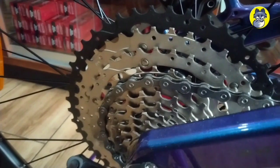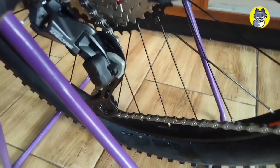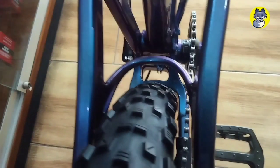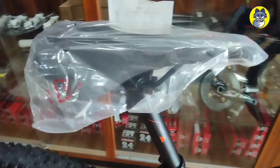Untuk sprocket-nya menggunakan 11-46T. Untuk RD-nya menggunakan RD Deore yang 10-speed dengan sistem lock. Di bagian belakangnya menggunakan 23T, jadi cukup ideal untuk sprocket-nya. Untuk bagian seatpost-nya menggunakan ukuran 30.9, dan saddle-nya menggunakan saddle XC yang sudah lumayan empuk.